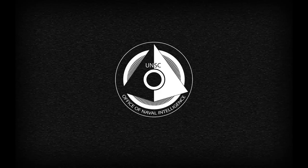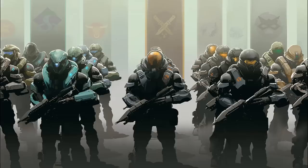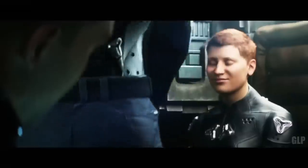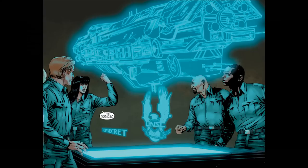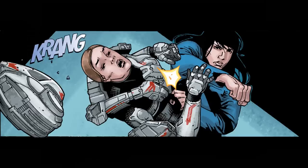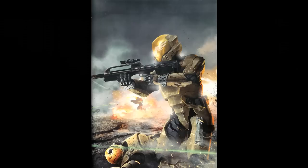The Gen 2 Mjolnir armour was initially developed and created by the Office of Naval Intelligence Materials Group as a response to the emerging Spartan IV programme, initiated on January 7th, 2553. Several earlier models were field tested by Spartan Tedra Grant. Some of the first contemporary models were first tested in combat in January 2553 when New Colonial Alliance forces launched a raid on UNSC Infinity, and the five Spartan IVs in training aboard the warship were forced to don their armour to help combat the insurgents. As of 2558, Gen 2 armour is standard issue for nearly all active Spartans, having replaced the semi-powered infiltration armour of the Spartan IIIs. The remaining active Spartan IIs, such as those on Blue Team, have since donned Gen 2 armour.